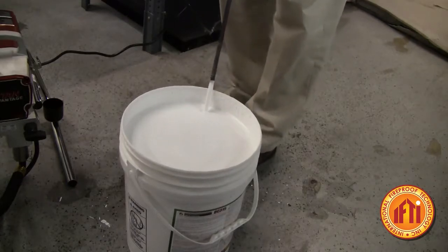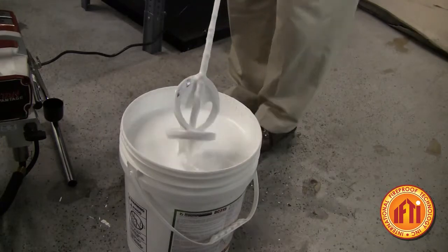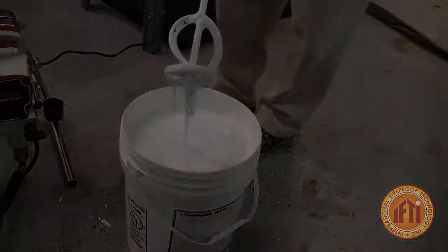As we reach the end here and bring the Helix mixer back out, you'll notice the viscosity is real thin and you have a great product to use.